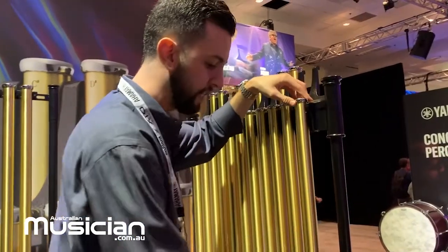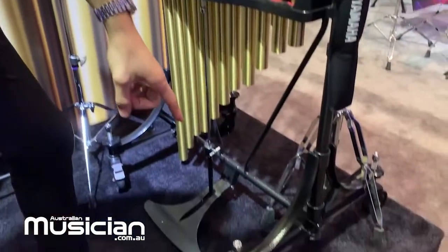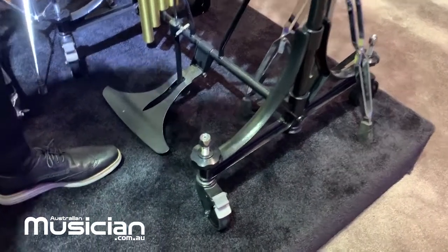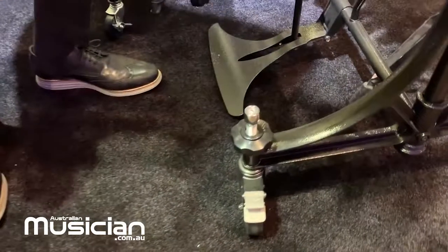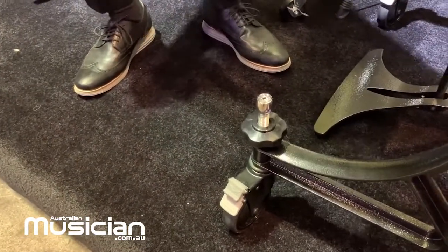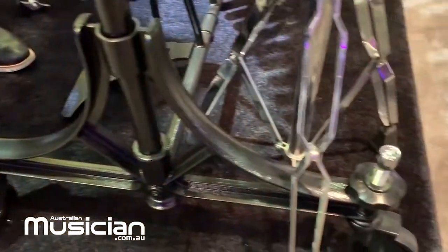A couple other elements on the 7018 are the height adjustment casters. These are taken right from our timpani redesign about three years ago. It's a timpani key — you tighten it to raise the frame, loosen it to lower the frame. Super easy, super streamlined design.